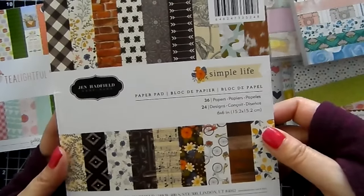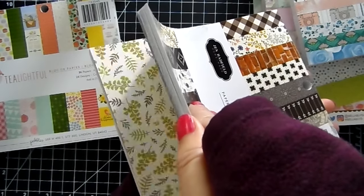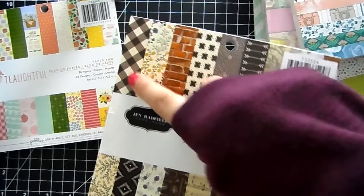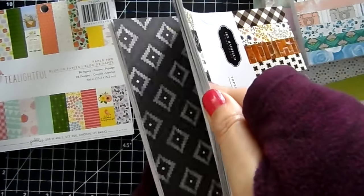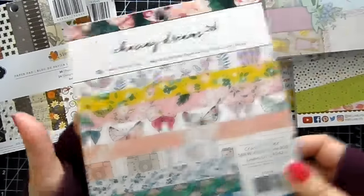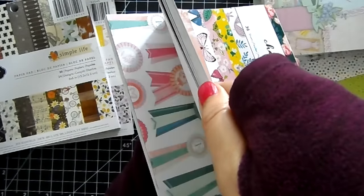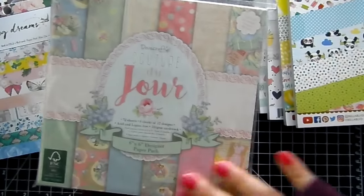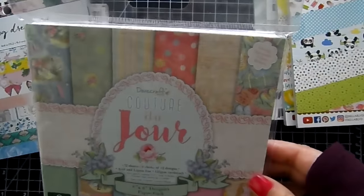This one is called Simple Life and it's from Jen Hadfield — really pretty. I thought this paper pad was really nice because it has brick, wood grain, and patterns that look like wallpaper, tablecloths, and curtains. So this would be fun to add to a scene card if you're looking to paper piece those kinds of items. This one is called Chasing Dreams by Crate Paper — really pretty with butterflies. This one is from Dovecraft, called Couture du Jour — really soft colors with a shabby chic look and some vintage dresses.